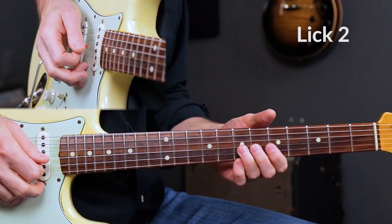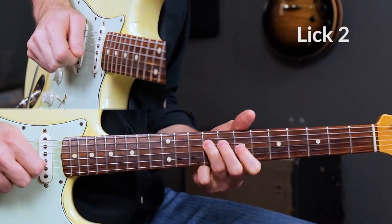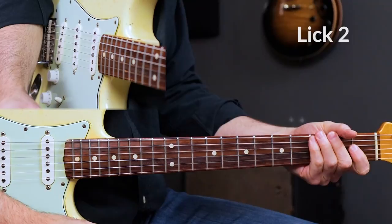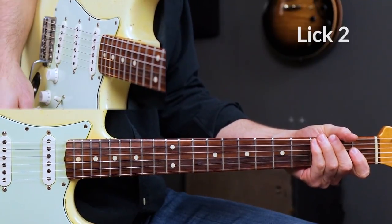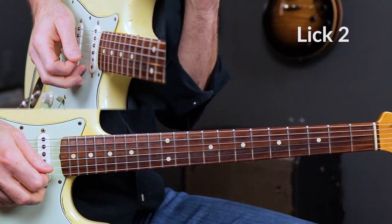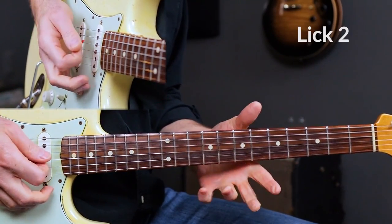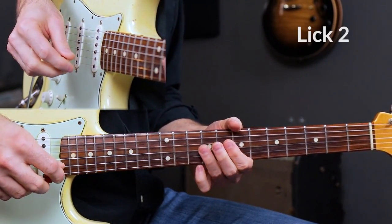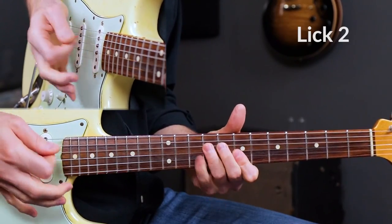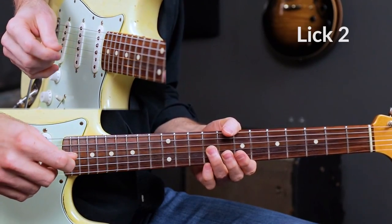Lick 2 sounds like this. That's lick number 2 — a lot of stuff happening with that lick. We're still on the 1 chord, B7. I'm going to do this Chuck Berry move, but I added a rake there. You don't really have to do a rake, but I like doing a rake with some of these classic Johnny B. Goode-style licks. I always call that the Chuck Berry lick, but I add a rake here to give it more attitude.